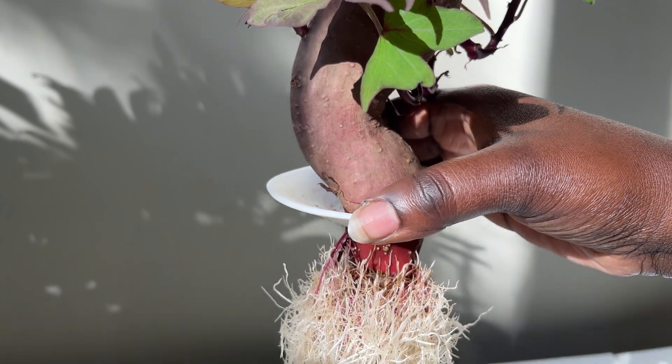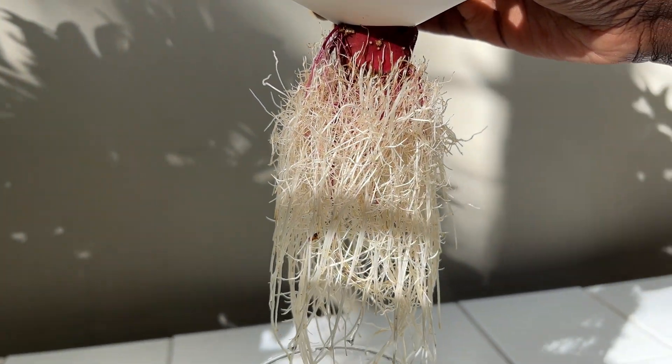When germinating in water, be sure to suspend the plant above the water to prevent the roots from rotting.